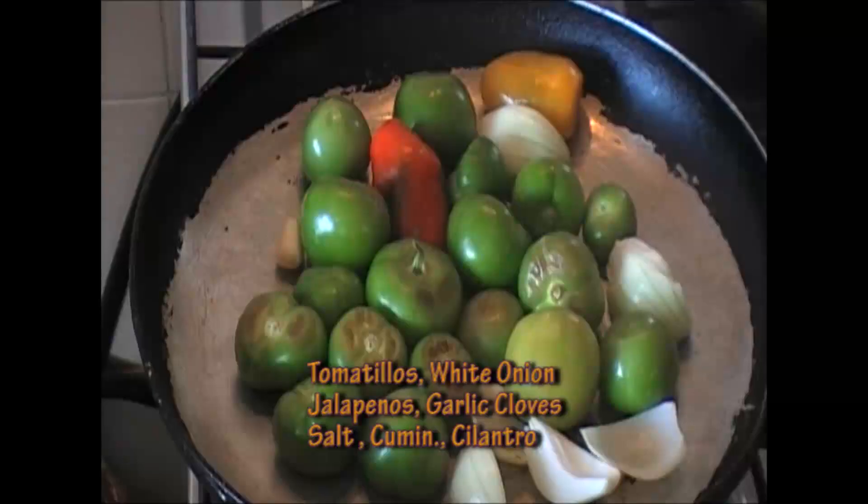Hi guys, it's Miriam the Frugal Chef. Let's make some tomatillo salsa, but this time we're not going to boil the tomatillos like my other recipe here on video — we're going to char them on a dry skillet. Let's make this.